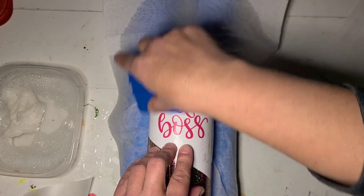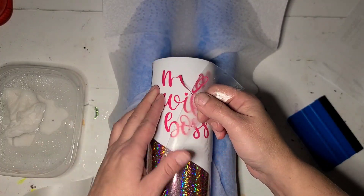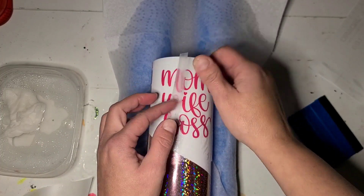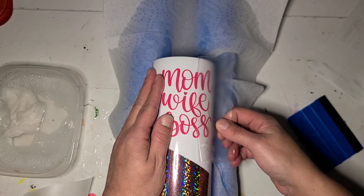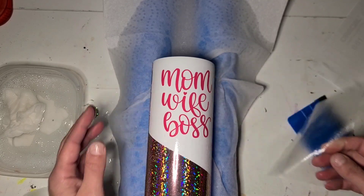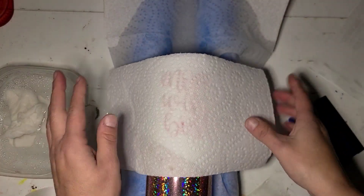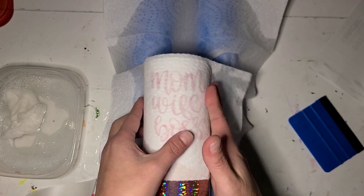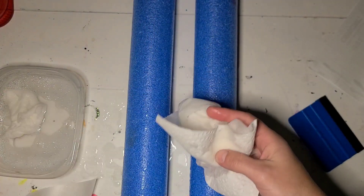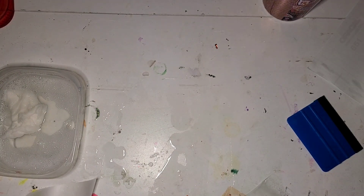I'm gonna get it on there. It may release slightly more difficultly just because of the water underneath the vinyl, but it will stay stuck once it's dry. I'm going to blot this one, move all the wet stuff out of here, and wipe my table down quick.